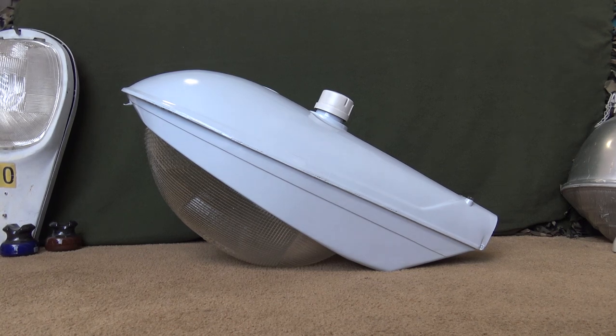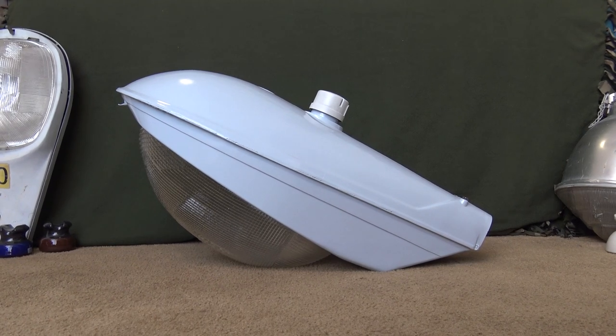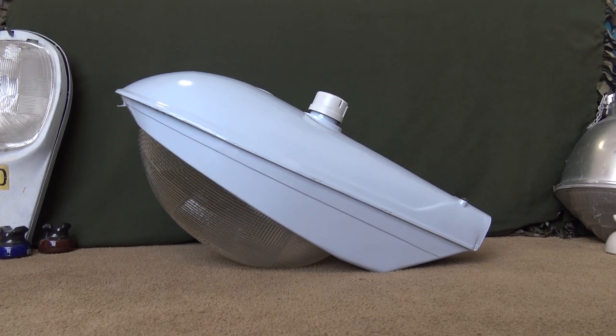Luckily, mine has all the original components and it does work, despite a minor capacitor issue. Everything on this light is original, except for the photo cell socket mounted on top, which we'll get to when we go over the inside components. How I got this light — I got it from work. We trash a lot of these types of street lights, and this one happened to show up at our job. This light is really, really awesome, and I've always wanted one in my collection. I'm so excited to go over the inside components, so let's get started.